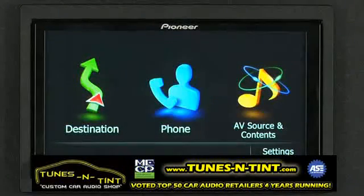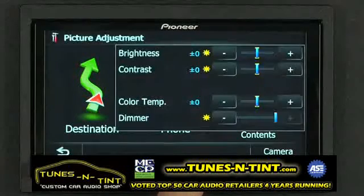To quickly access the picture adjustment screen, just press and hold the mode button for a couple of seconds. Here, we can adjust the brightness, the contrast, the color temperature, and the dimmer on the screen.